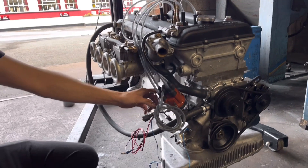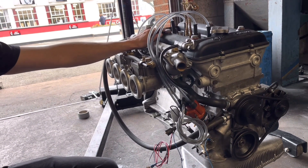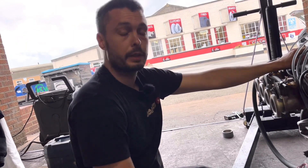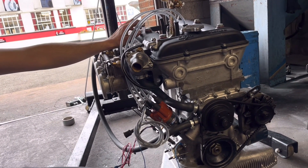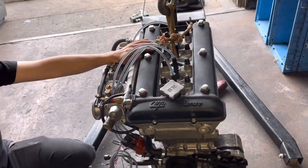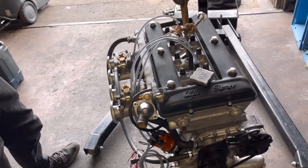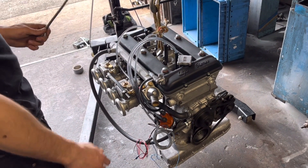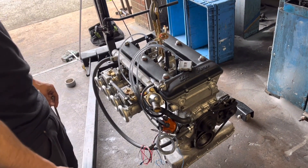So you dyno'd this one yesterday — no problems at all? No, the only issue was just setting this up and getting the carb set up. It made 161 horsepower and 141 foot-pounds of torque, which I'm really happy with. I was thinking more like 150, so to see 161 was a nice surprise. These are about 125-130 standard — Alfa claim 132 from standard. It's got 10.5 to 1 compression ratio pistons. You're basically draining the oil out of it now, bolting a few little bits on, and it's going on a pallet off to the customer. The customer's going to be happy.